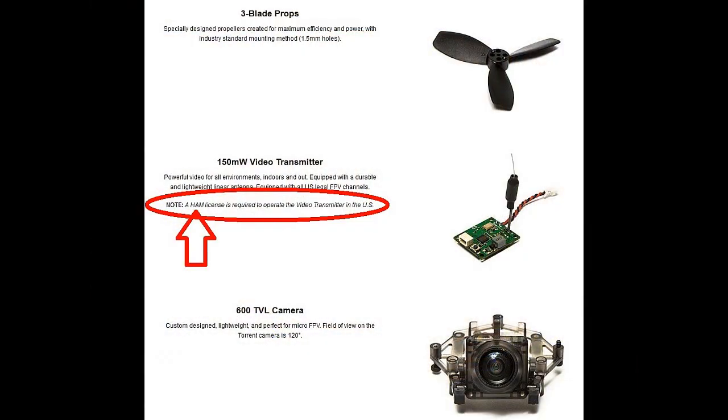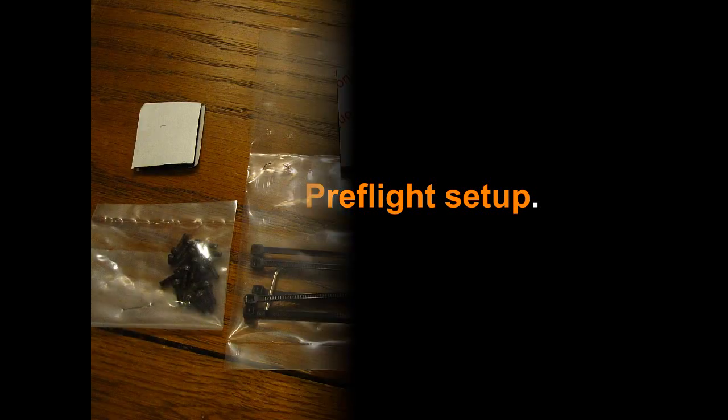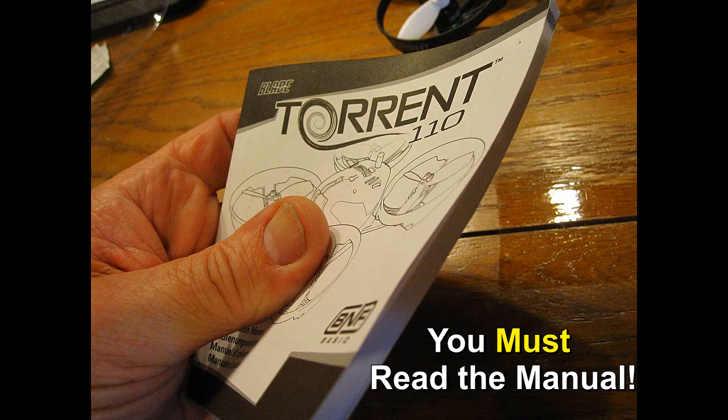I'm going to use my JJRC headset along with my Eosheen video DVR so you can see what I'm seeing, which records it also. These screws, zip ties, Velcro, etc. all came with the unit. I only use the Velcro to keep the battery from slipping.